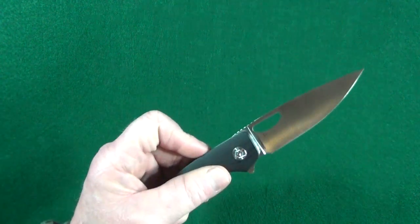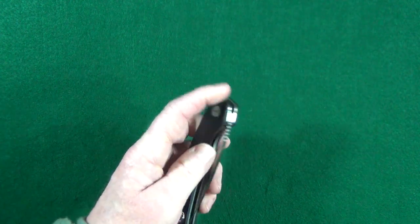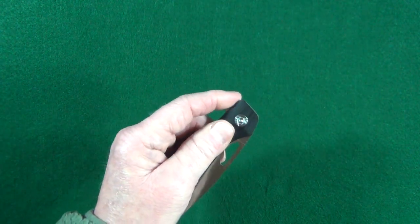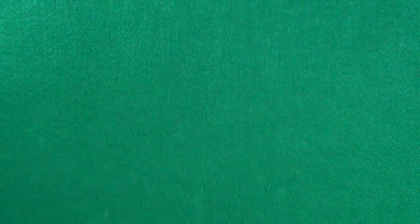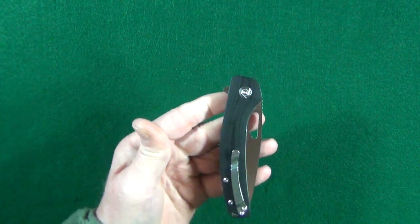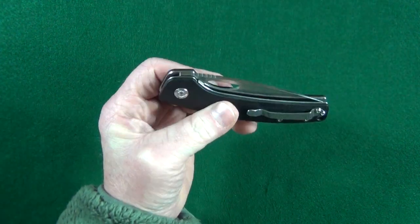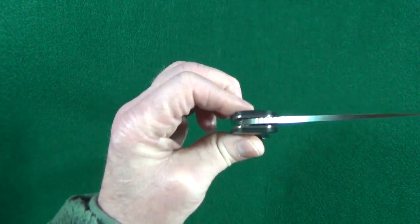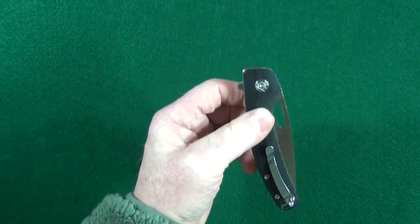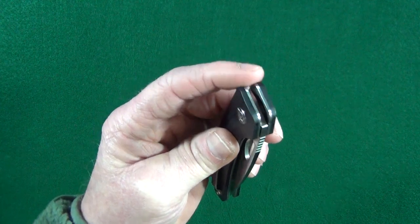The action here is top notch — very good. I can pretty much fail the deployment whenever I want, but the detent is strong enough that I'm unable to shake that blade loose even with the knife held upside down. Closing the knife is just as good — it was dropping shut right out of the box. That's mainly because of the ball bearing pivot the blade rides on.